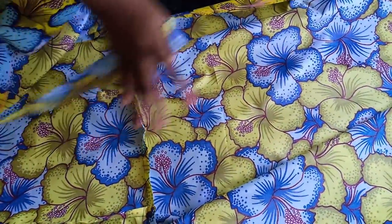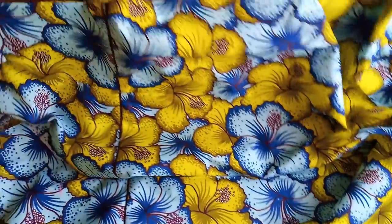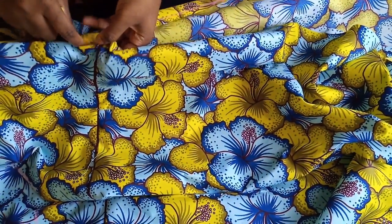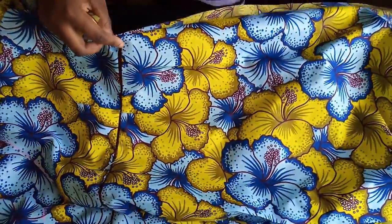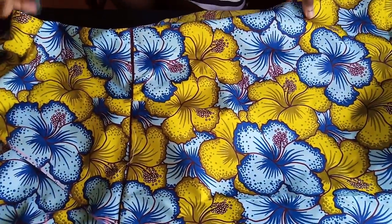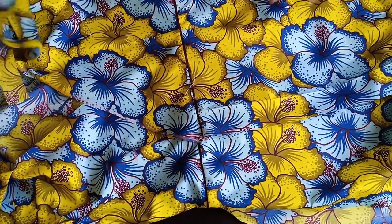I've joined the bottom back panel to the top part, and also joined each front side. Now I'll sew the one side seam all the way down. Remember to leave an opening for your belt to pass through — the belt opening comes at the upper body, not on the bottom part. You can also come down about 2 inches from the side to put in a pocket if you want.